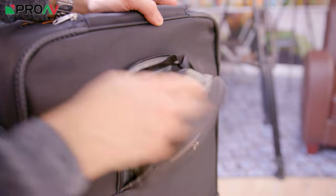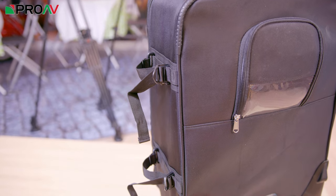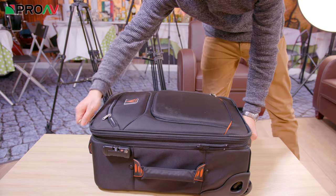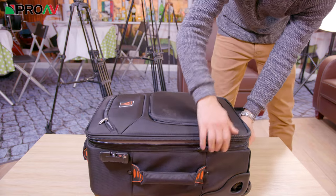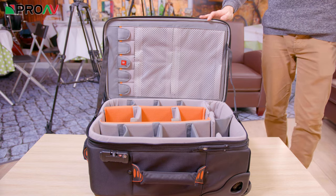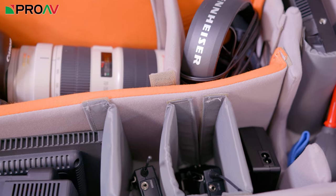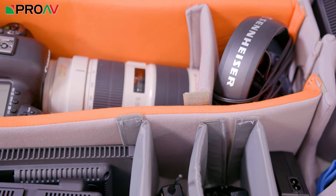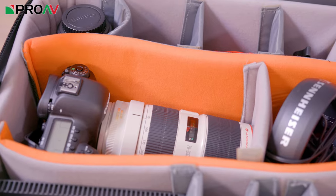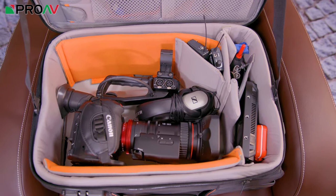On the back is a convenient rain cover pocket, and on the side are some straps to hold your tripod or some small lighting stands. Inside is mainly one large compartment, with plenty of dividers provided to manage that space and protect your gear. I love that they give you so many dividers — half of them will inevitably be left at home of course, but it means you have the freedom to set the space up exactly the way you want it, with a specific divided space for each piece of equipment.